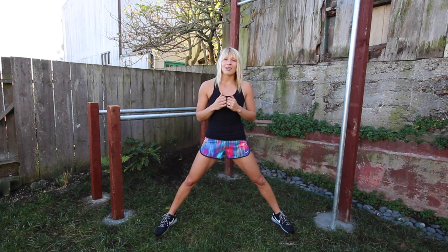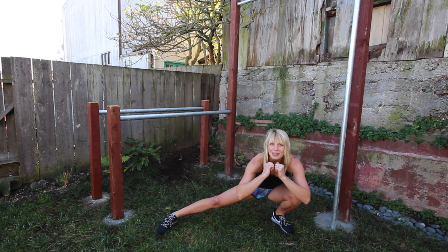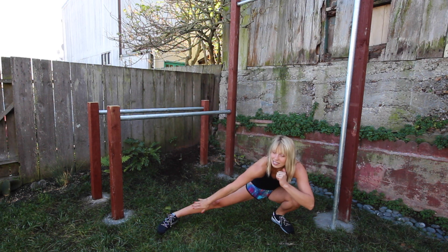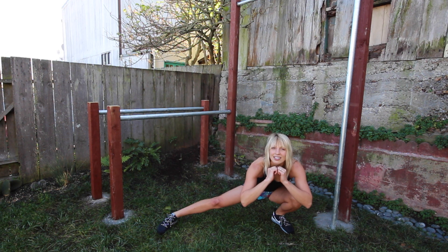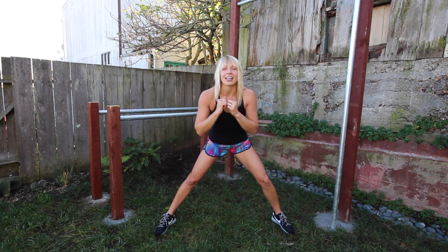Next, you're just going to lower down as far as you can while keeping your chest proud. Your goal will eventually be to basically touch your butt to the back of your calf. Notice how this leg is straight, my chest is still up, and to go up you're going to drive through your heel and really use your leg strength to get up.